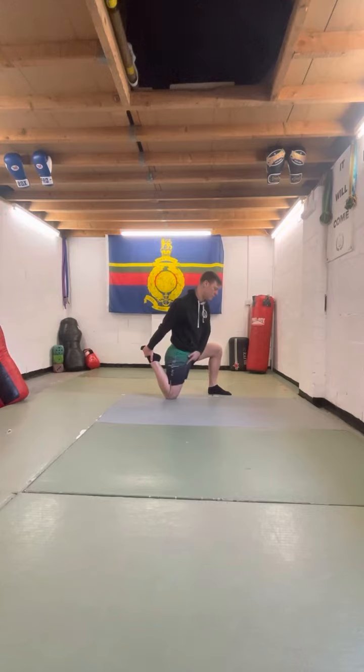We're looking to get the stretch on the front here, so we're just going to squeeze the glute, push through gently, and we're going to keep the stretch down the front of the thigh, up to the hip, holding that foot in the rear.